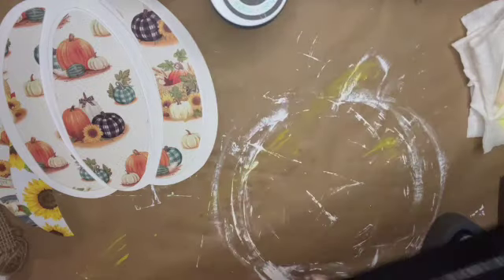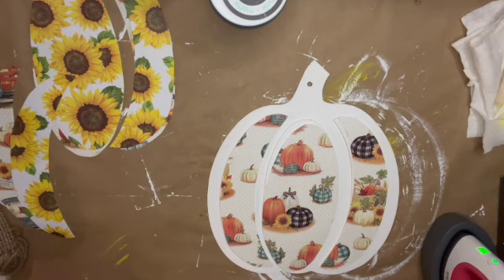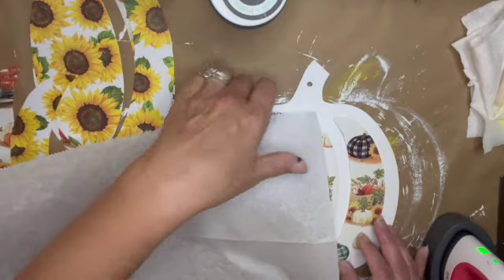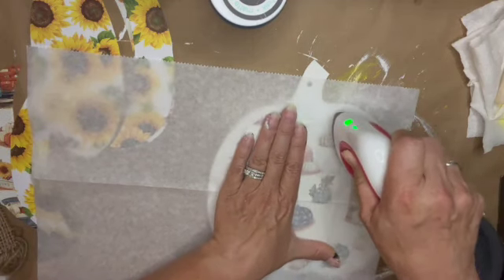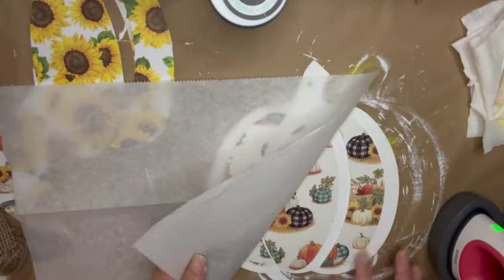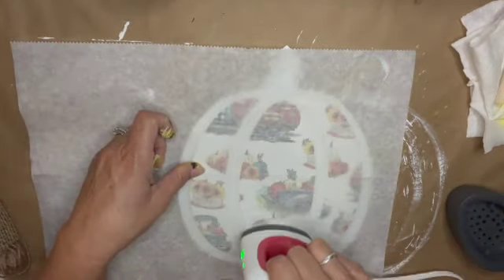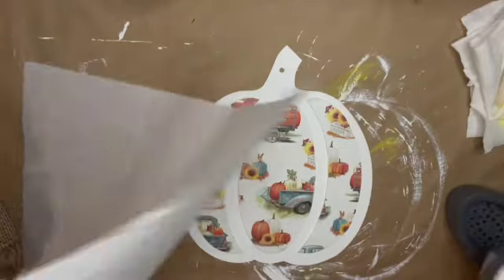Once the base is painted, I grab the pumpkins and some parchment paper from Dollar Tree. I place the parchment paper over the scrapbook paper I'm ironing on, then use my Cricut mini press to iron it on — just a good run over the paper. I repeat this for the next two pieces, spending just a couple of seconds ironing each section, and those pieces are good and stuck.